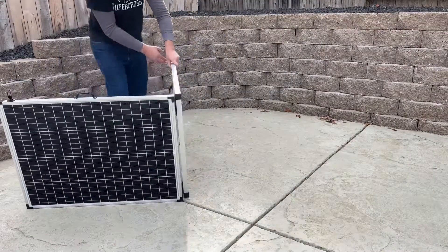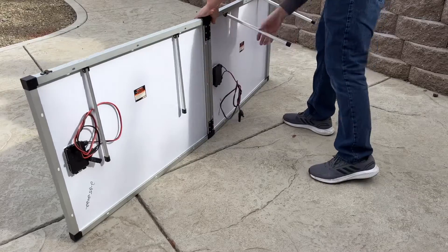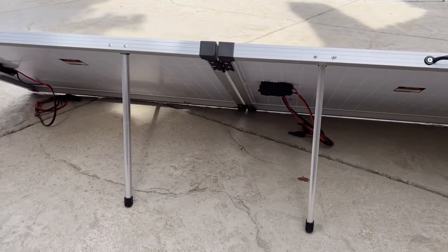In today's video I'm going to show you how to build your own solar suitcase, which is a lot cheaper than buying them pre-made, and it only costs about $220.